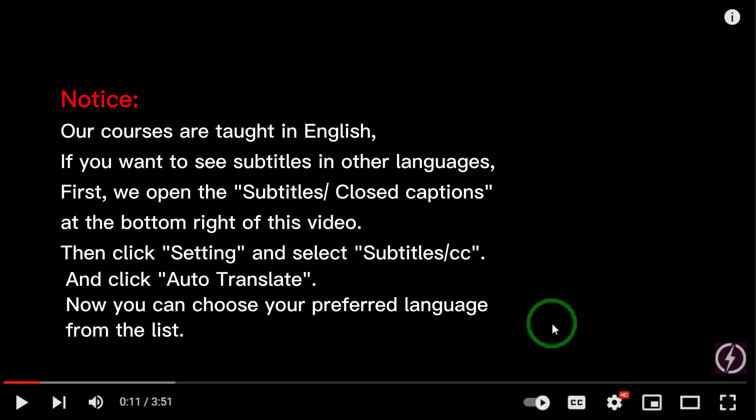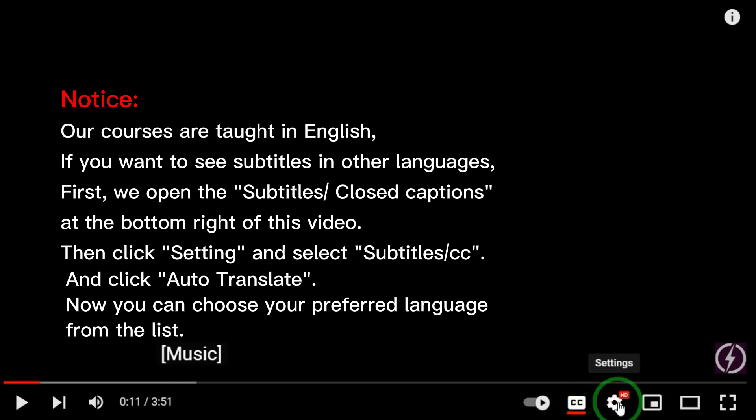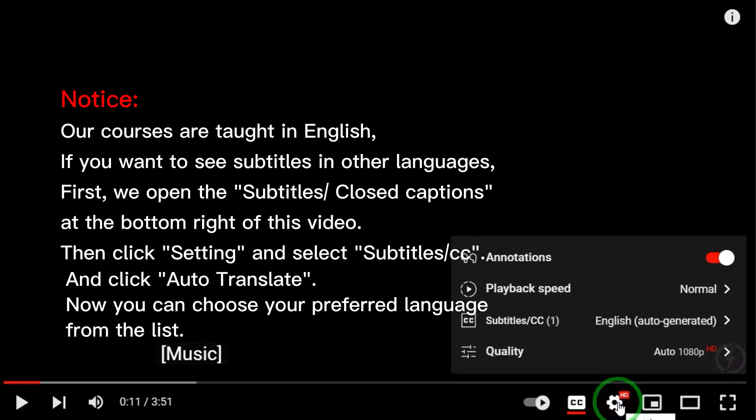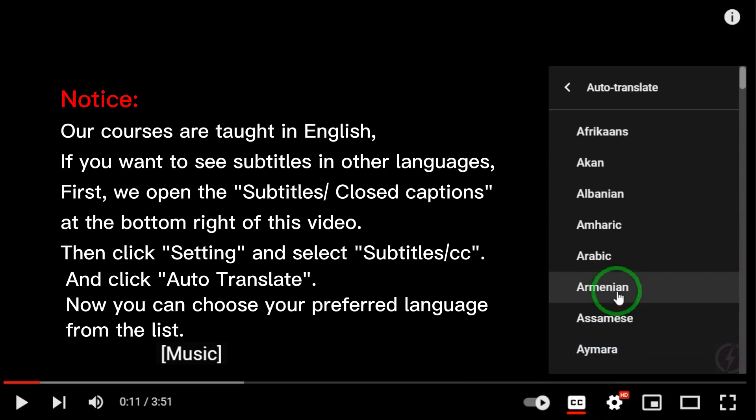Notice. Our courses are taught in English. If you want to see subtitles in other languages, first open the subtitles closed captions at the bottom right of the video. Then click Settings and select Subtitles CC, and click Auto-Translate. Now you can choose your preferred language from the list.